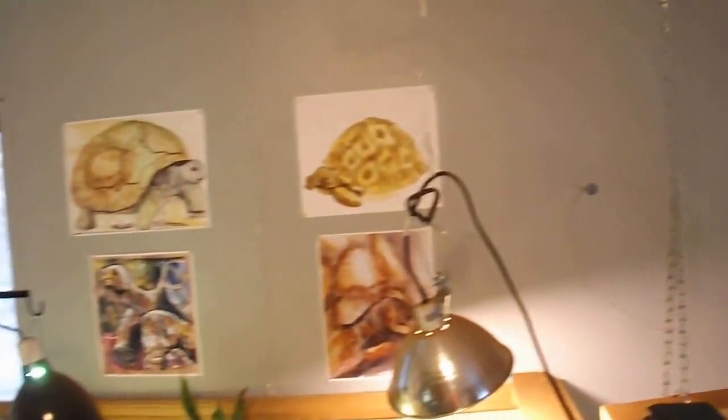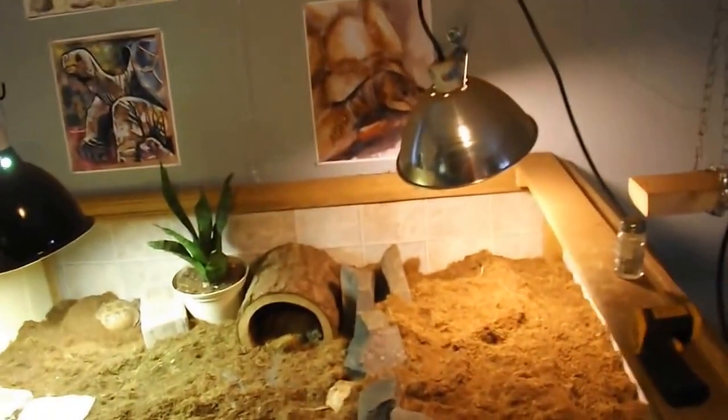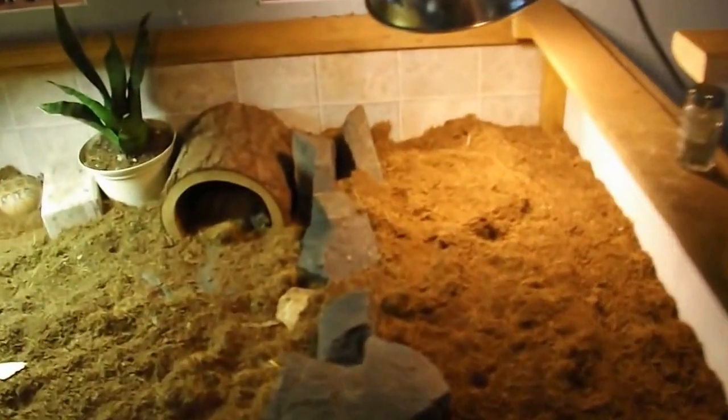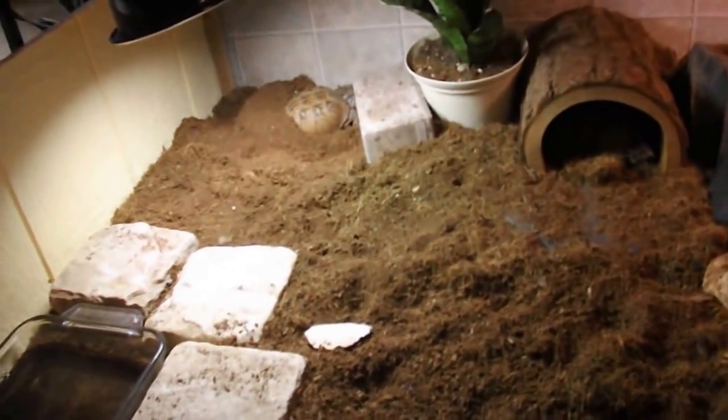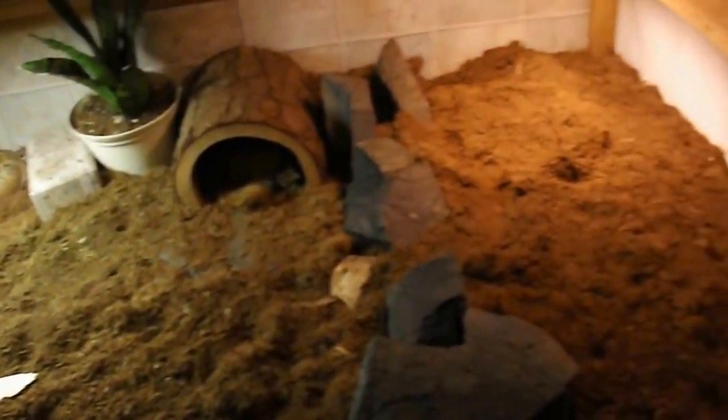That's my sea turtle and my other sea turtle. Over here we have the ornate box turtles. You can kind of see Big Sis under there under that hide, and Little Sis is over there. Gracie is probably hiding behind Big Sis.